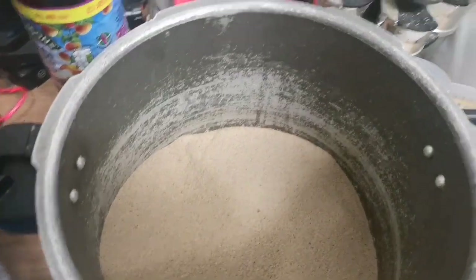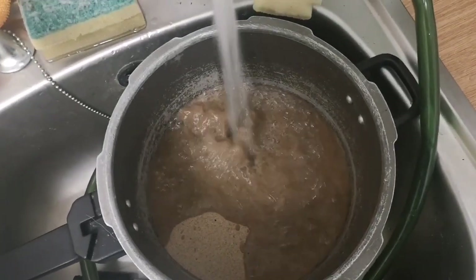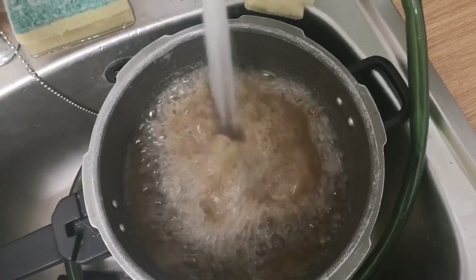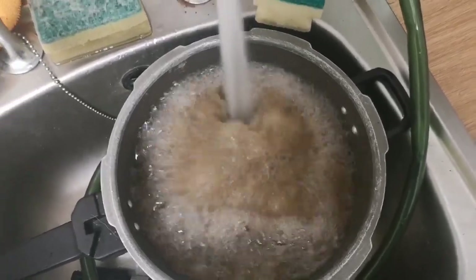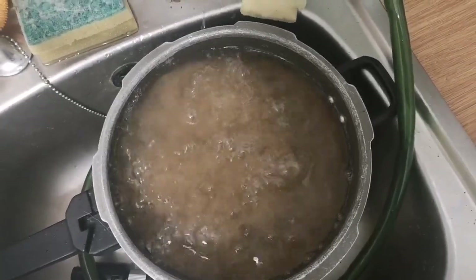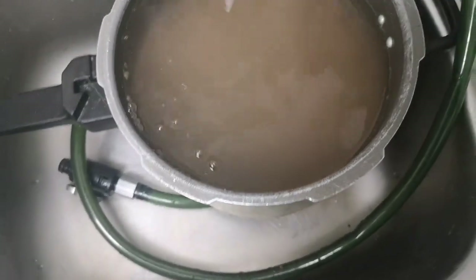There we go, fresh water. Oh, that looks nice and clean, doesn't it - lovely and clean. Hmm, not actually that bad.